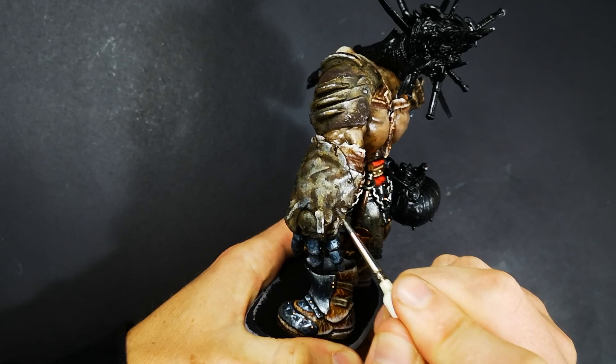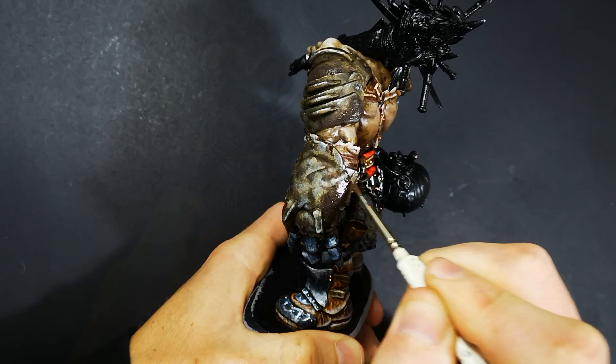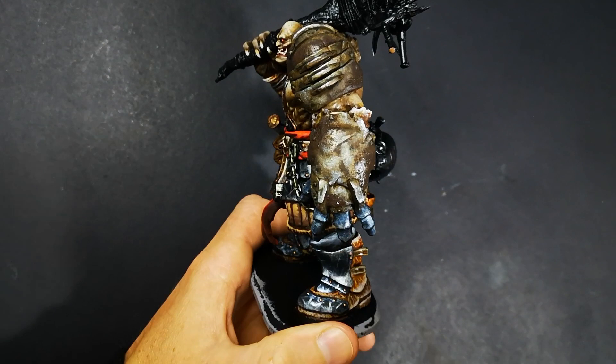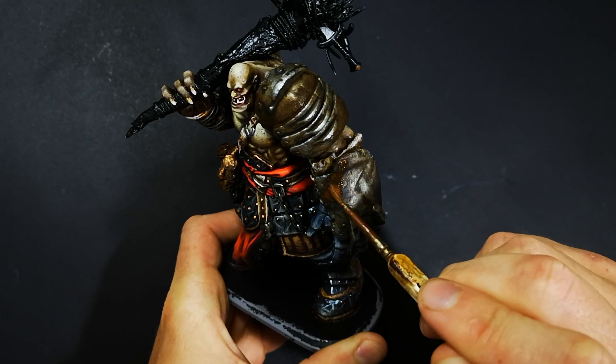With that final layer done, you could absolutely leave it there — I think that look is really cool — but I wanted to go a little further and add a rust effect as well. I recently put up a video focusing specifically on how to build up a rust effect, so I won't go through it in full detail here. Basically the process is: put typhus corrosion down first where you want the rust to be so it adds some texture, then put a Vallejo rust wash over the top, and finish it off with riser rust to really bring in that strong rust orange.